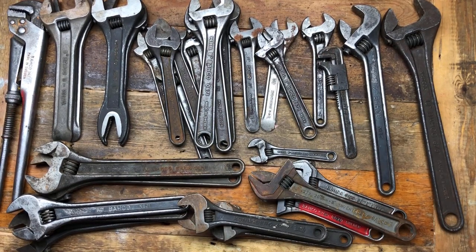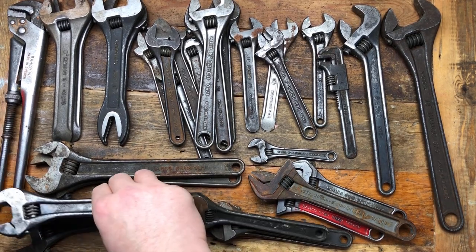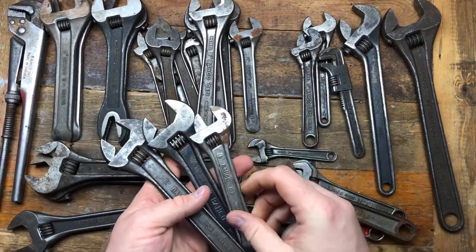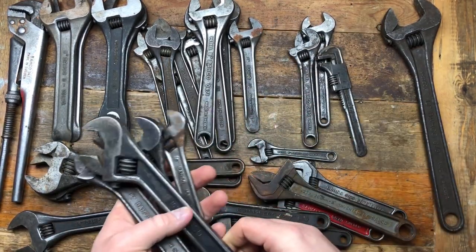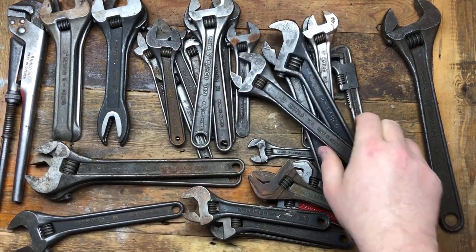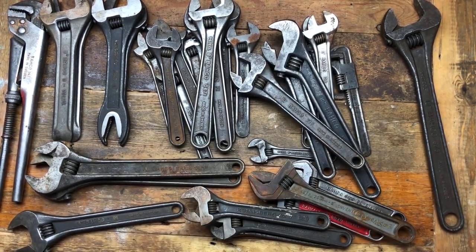So some pretty cool stuff really. There are a couple of real favorites here — this is a really nice example. There are probably 10 good ones amongst this lot, which is not a bad haul of early Bahco wrenches. They're not that rare because they're the straight ones, but they're uncommon anyway, to say the least. Some nice examples there.